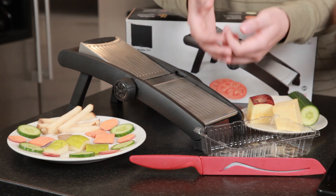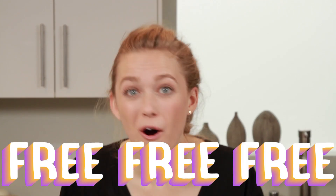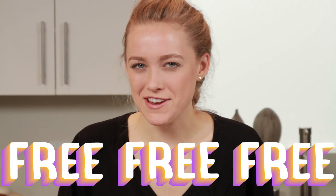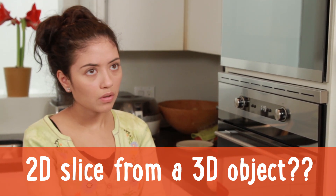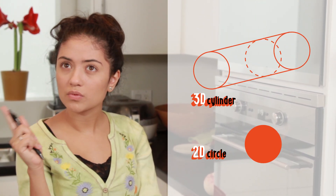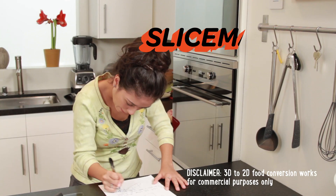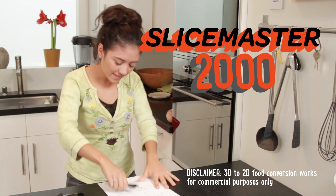Great for stir fry! The best part of the Slice Master 2000 is the price — it's totally free! Cause it already exists in your mind! Have a homework problem where you need to take a 2D slice from a 3D object? Place that 3D shape into your Slice Master and slice it with your mind! Perfect 2D slices every time! Slice Master 2000 — the 2D slice that's great for life!